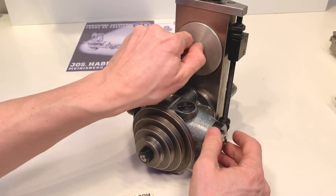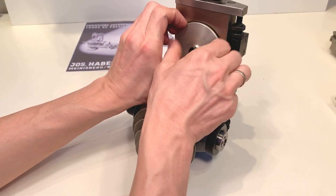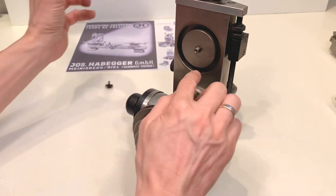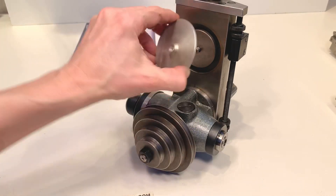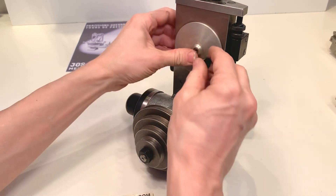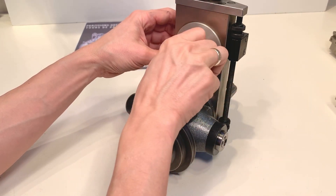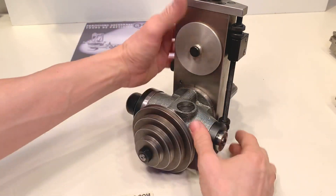It's possible to move the milling spindle to a higher position. Here's the end stop.